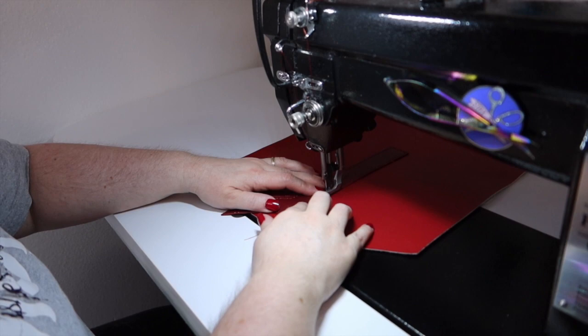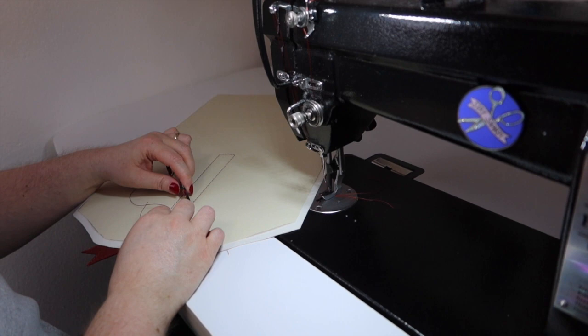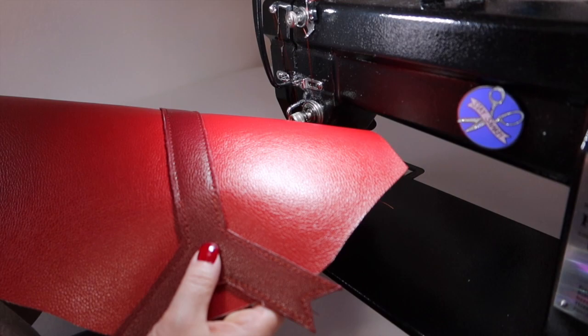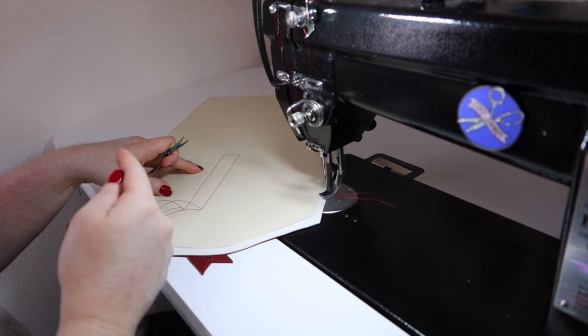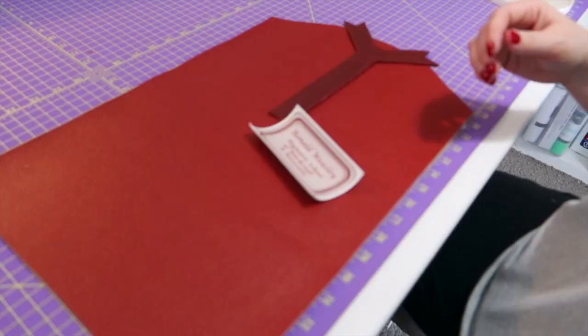Now I'm going to take my threads and pull them through. Hopefully I did it at the right spot — perfect, I'm happy. I'm going to tie these off because I feel like they're going to get pulled on a little bit, and then burn the ends of my thread just in case.